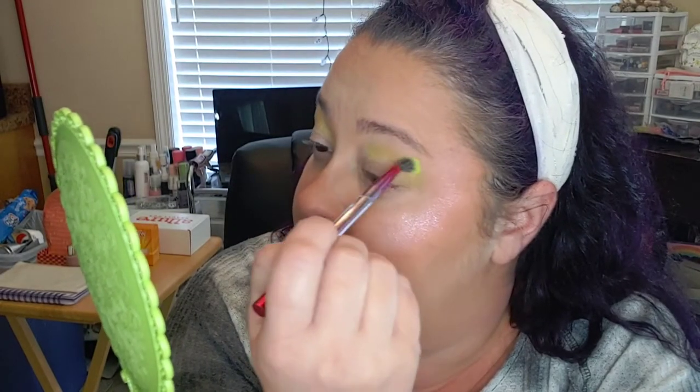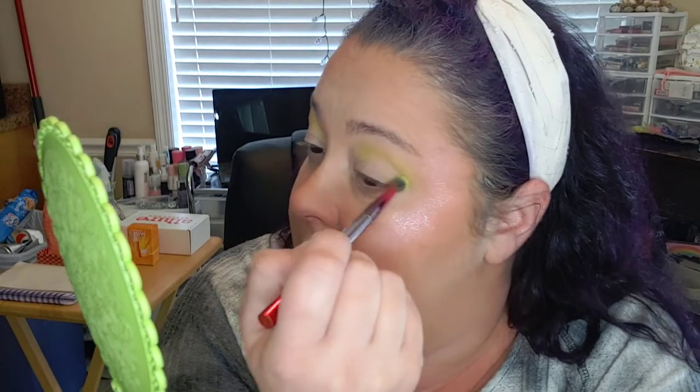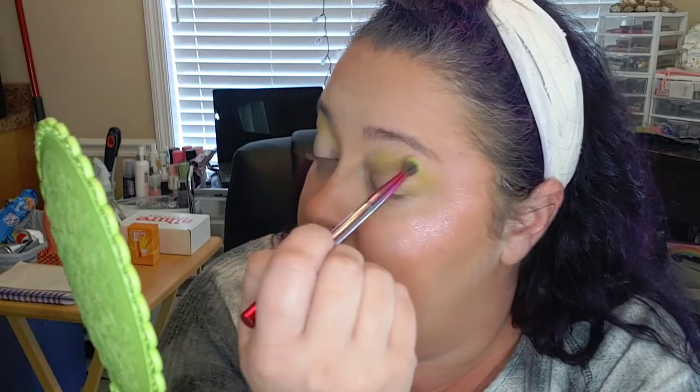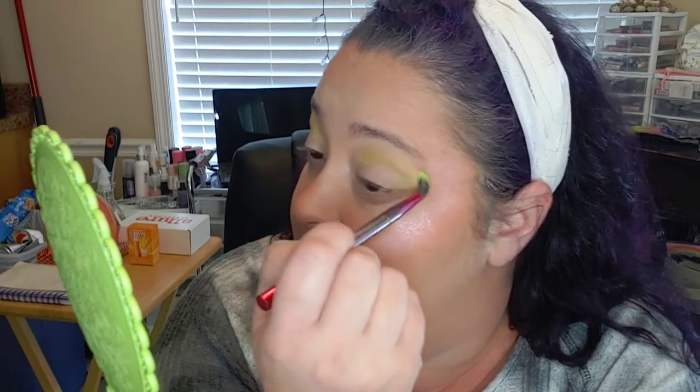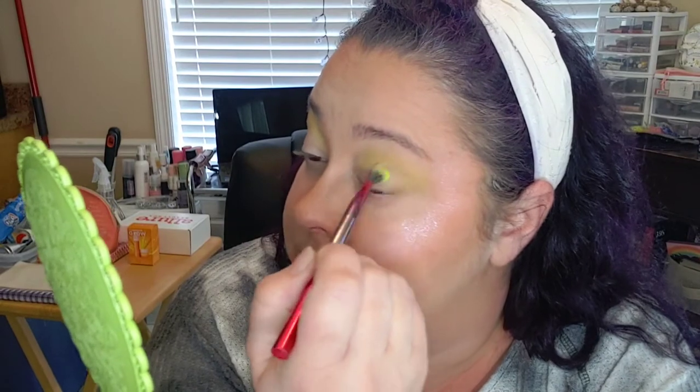Just putting that color in pretty good on the crease, in the upper eye area, and the outer V. Is anybody planning to do something for Thanksgiving, or is everybody just trying to stay in?